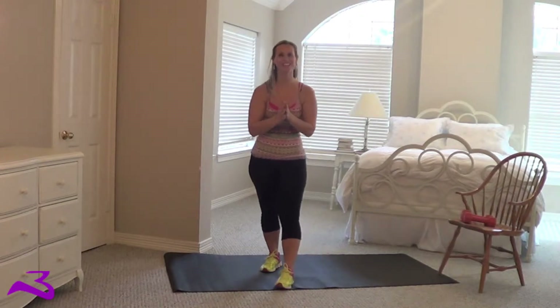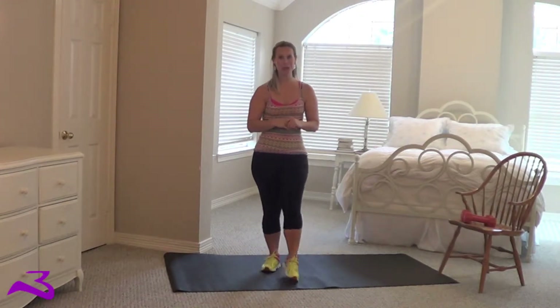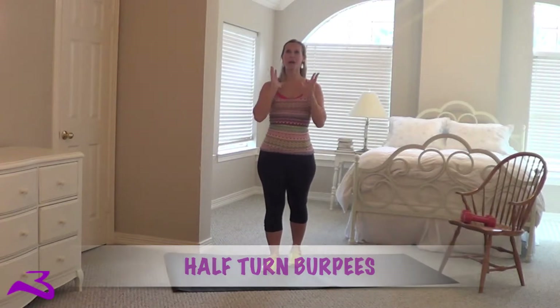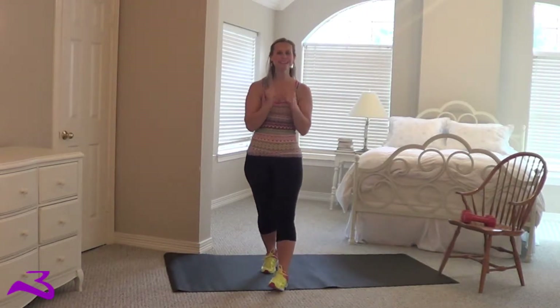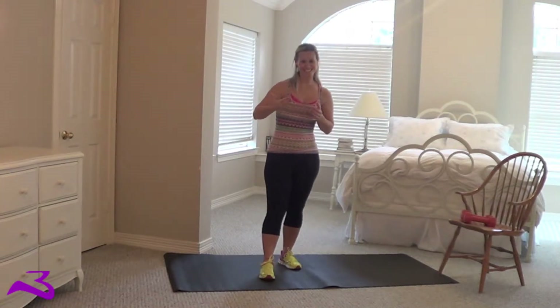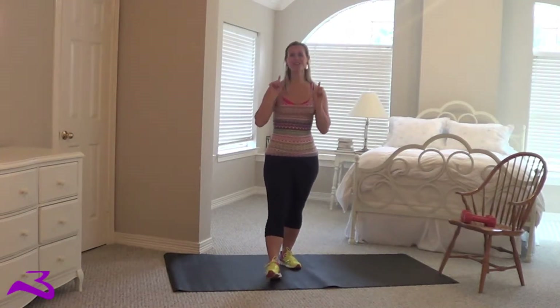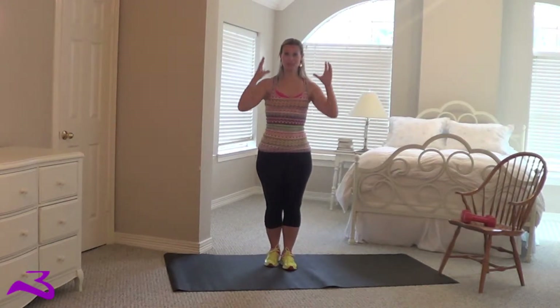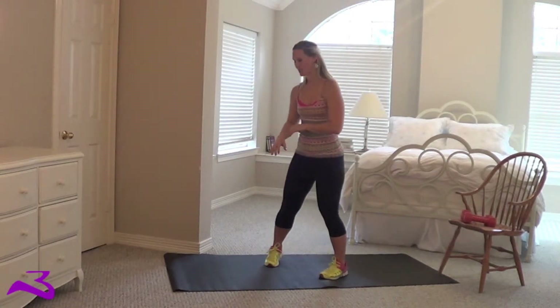Hey guys, it's the Burpee Manor here today and I'm going to show you how to do a half-turn burpee. Now I know you're probably really getting sick of all my different burpee variations. I'm very sad to say this is by far not even close to my last one. So here we go — half-turn burpee, real time.